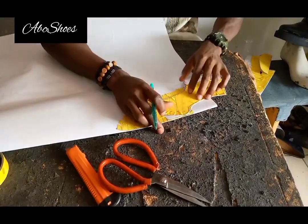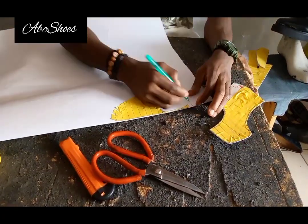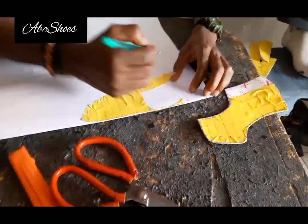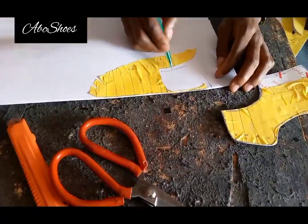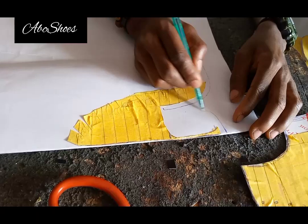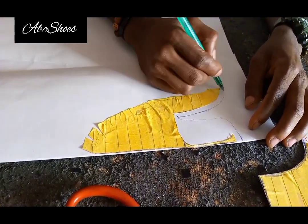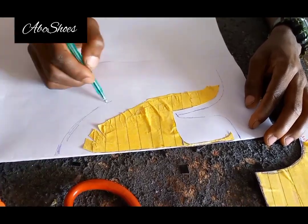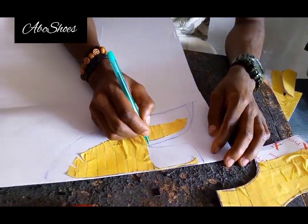When placing your masking tape on top of your paper, try to make it as smooth and flat as possible — no squeezing is allowed. Now I'm adding my sewing allowance on the vamp and bringing out the tongue.